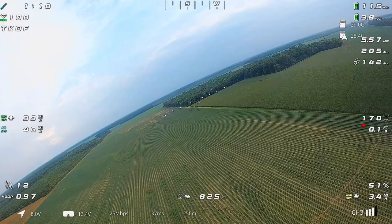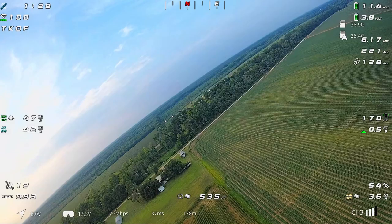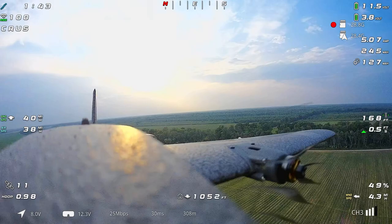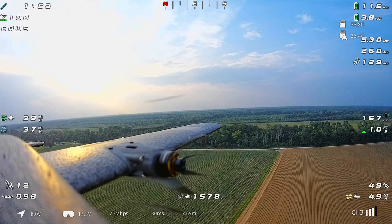Once we loop back around, I'm going to go back to cruise mode and just fly the airplane around a bit. We're back into cruise, and you're going to see the result of the switch to HD. I'm really liking this pan setup and I'm glad I decided to keep it — I almost went with a fixed mount but decided to keep the pan servo on board.